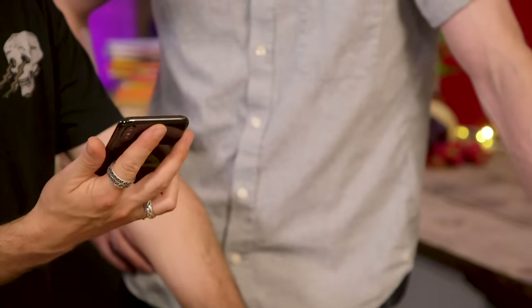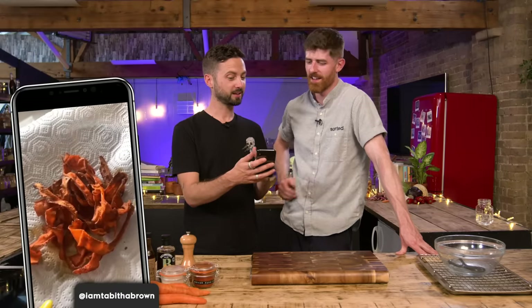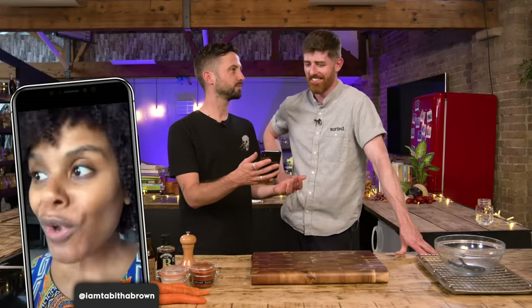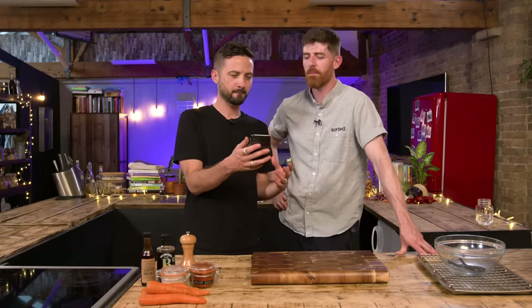Do you see carrots or do you see bacon? Carrots. I can see that it does look a bit like bacon. It looks crispy, it's crinkled a lot. Smoky maple carrot crisps — doesn't that sound better?